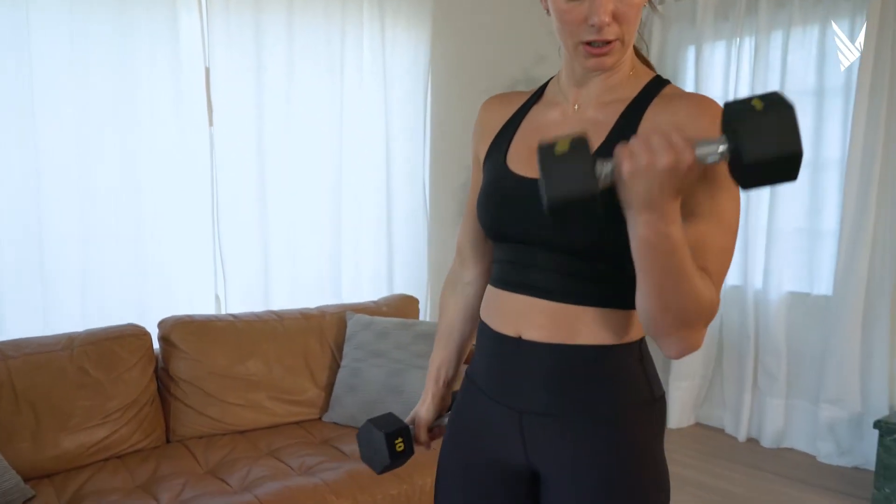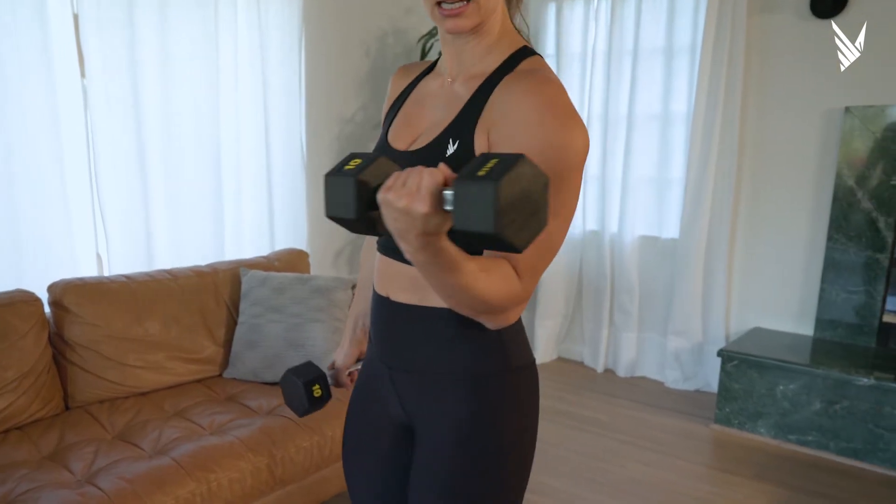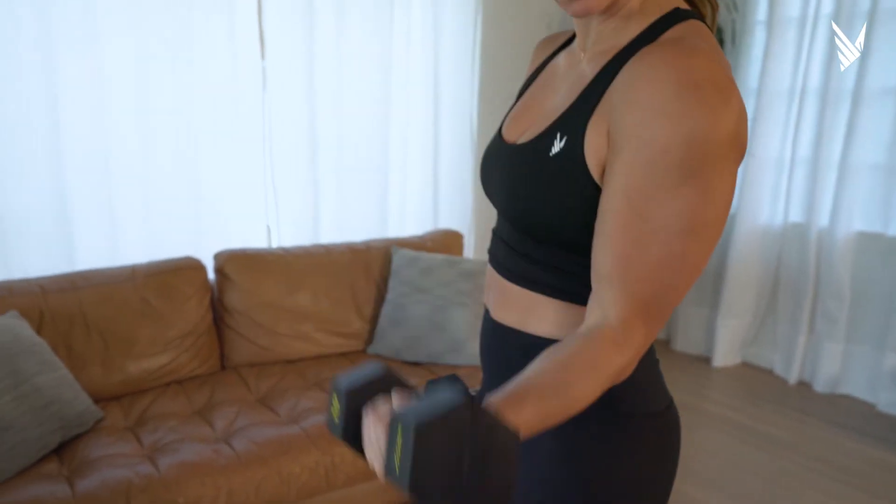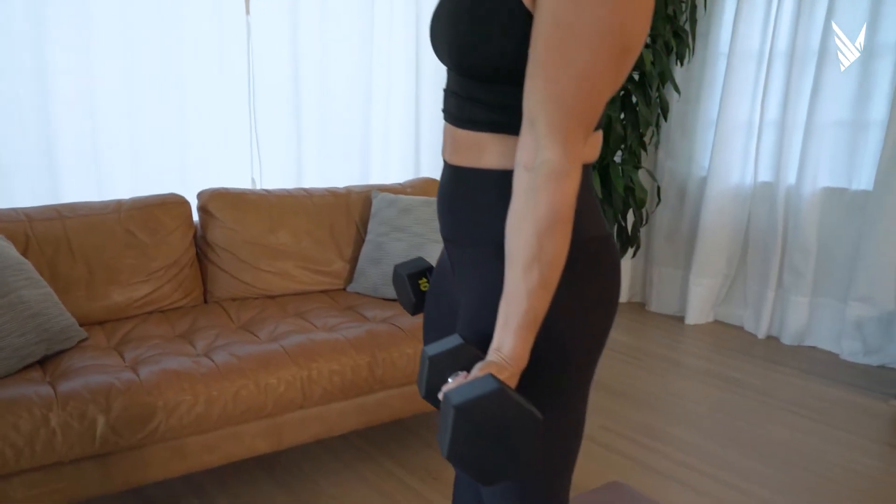It kind of allows a little bit of a break in between, but I want you to notice as I grip this, my wrist is staying curled up. I'm not flat. I'm going all the way to the top, and even at the bottom, that curled wrist is in place.